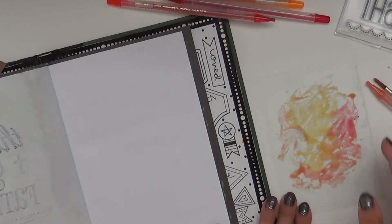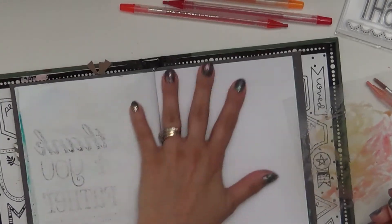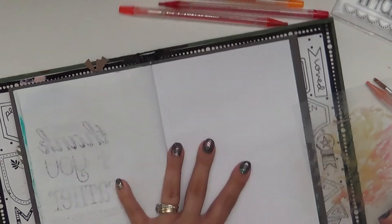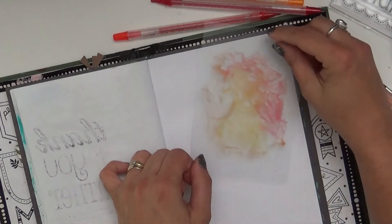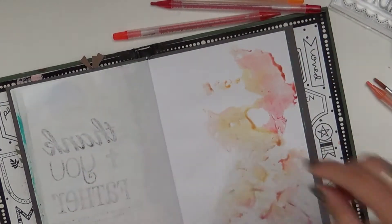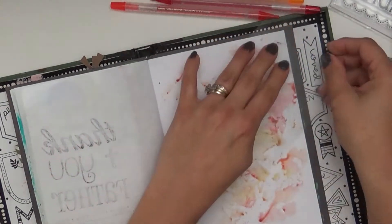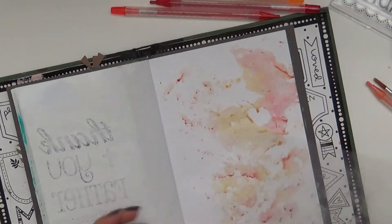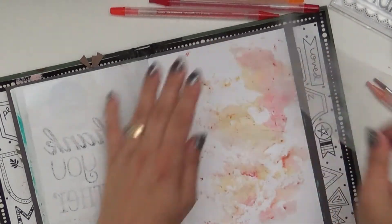Then all you're going to do is pick that up — this is not watercolor paper so I'm just going to do this relatively gently. Turn it around a couple different directions and you get this kind of mottled look.